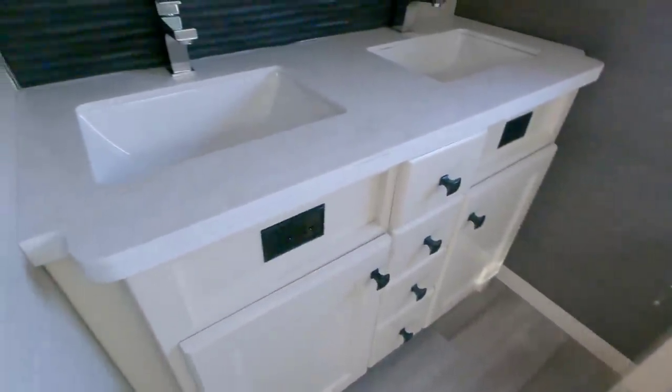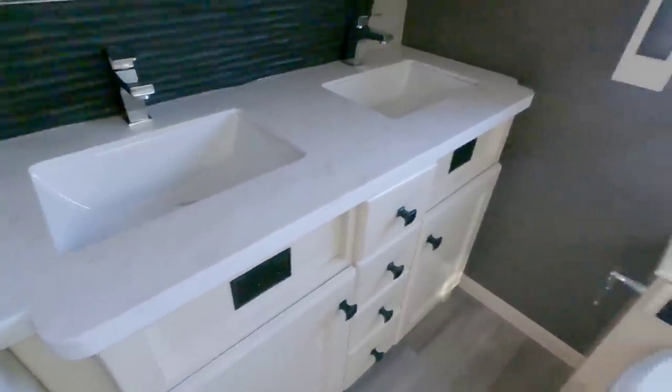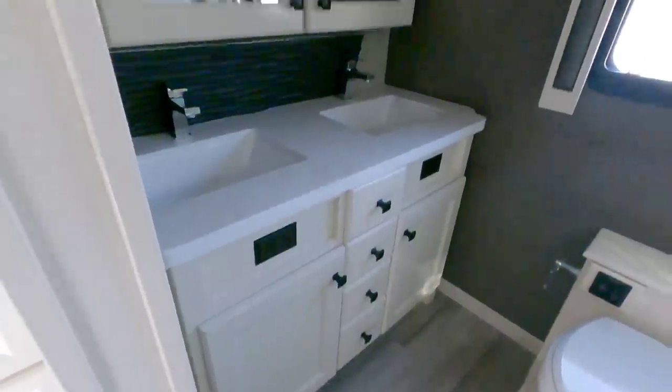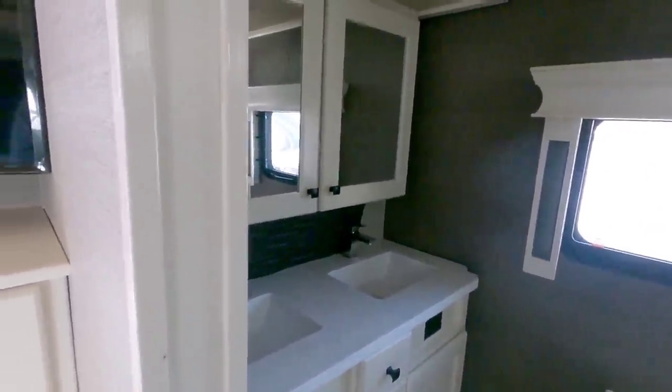And then you have all of your cabinetry and drawers — just an absolutely gorgeous area in here. Dual basin vanity area.